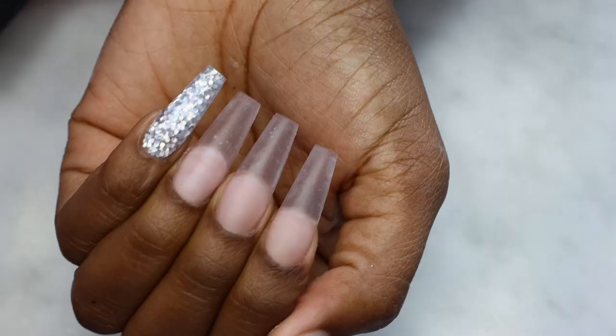Next I'm using my buffer to buff the nails, and then I'm using a little brush and some alcohol to clean and disinfect the nails. This is how they look so far.